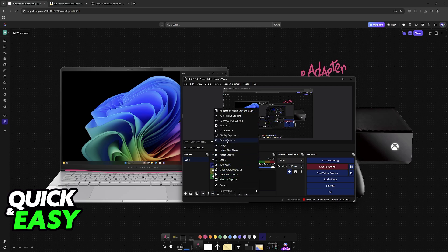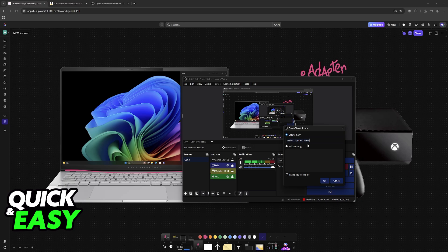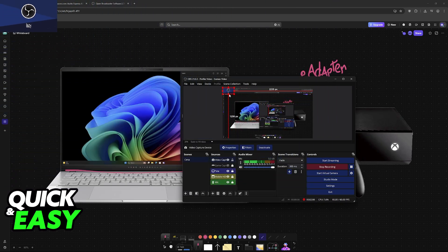Click on the plus sign, go to video capture device, and you will be able to add a new one. You will notice that it is going to appear on the recording. Under devices, you will be able to find your Xbox. Once you find your Xbox, you can position it however you prefer.